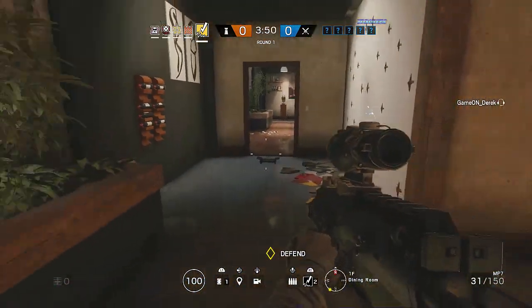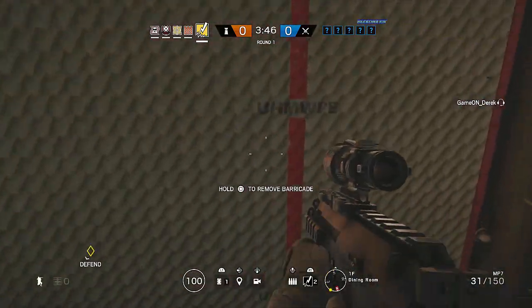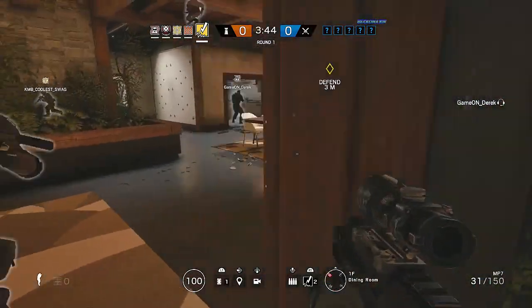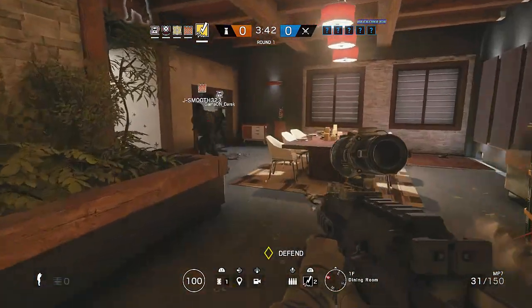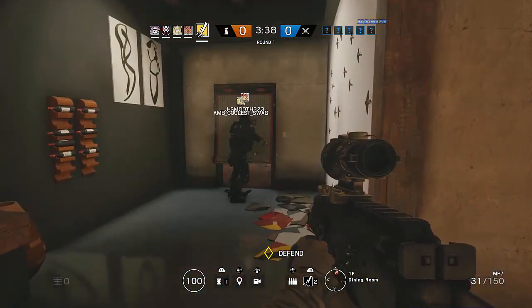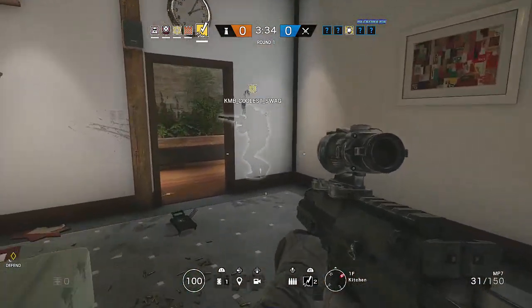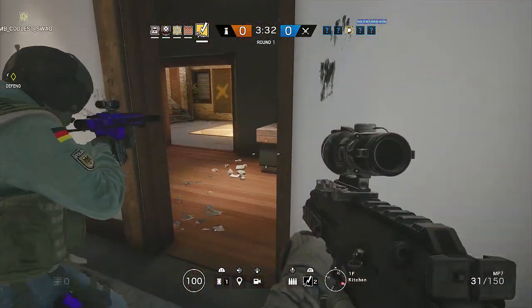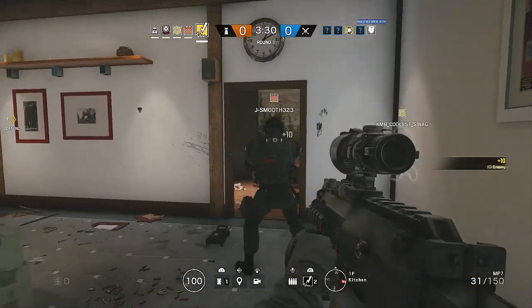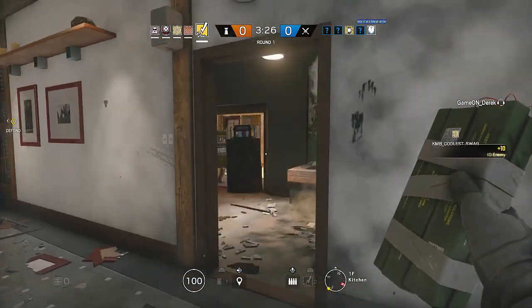Castle, just get this — don't worry about that one. Get these two guys, do not hang in the kitchen — this window right here will kill you. So we close off in the kitchen. Guys look right here, castle — you see that window? They can spot you from up there.